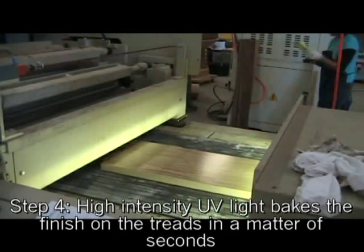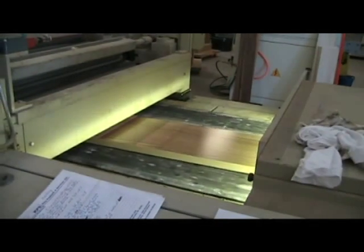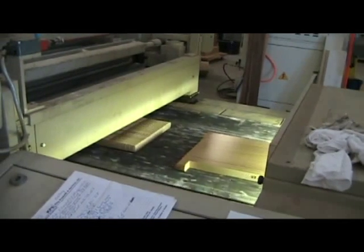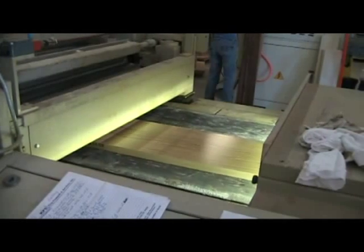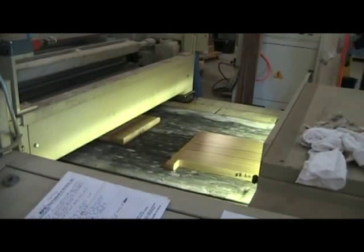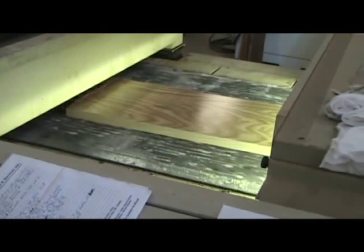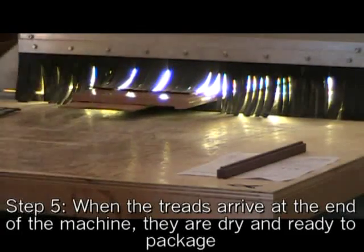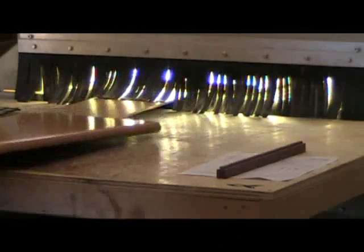After the rollers, our conveyor line passes the treads under a set of high-intensity ultraviolet lamps, which cure the finish almost instantly — within a matter of seconds. These UV lamps are not dissimilar from what you'd see in a tanning salon, but have a much higher output. After the treads pass through the UV lamps, the finish is cured and the treads can now be handled without damaging or streaking the finish.